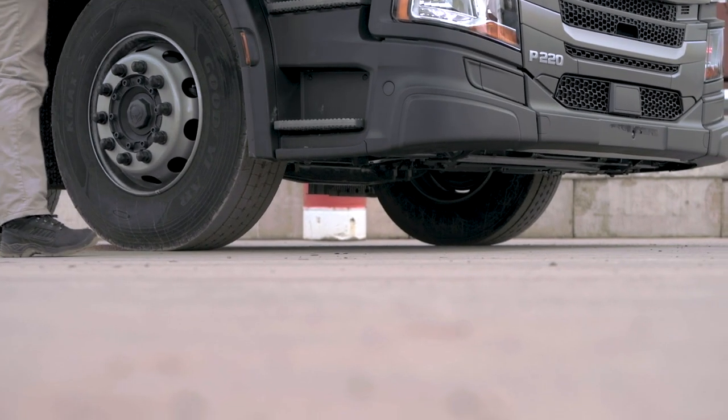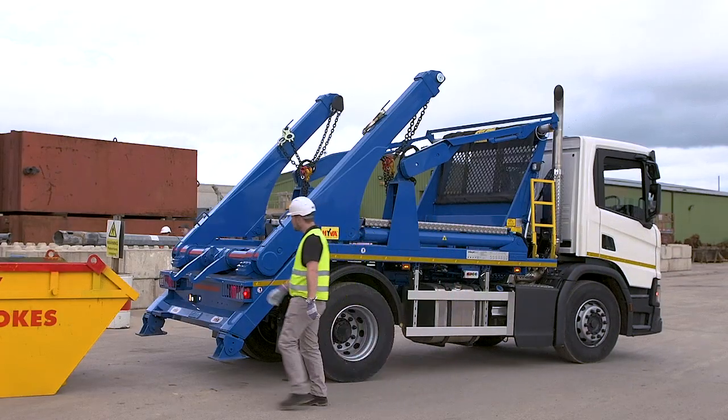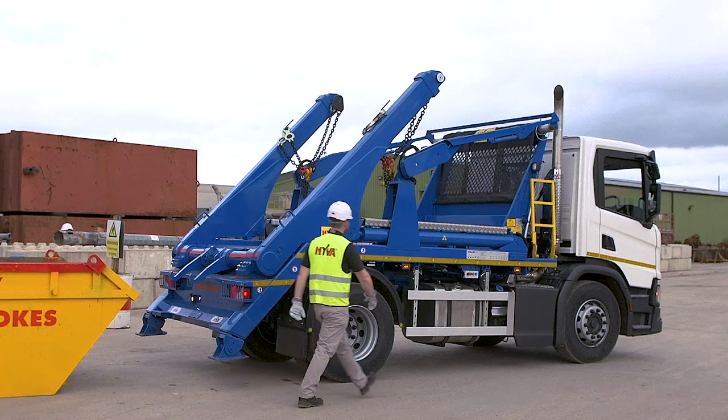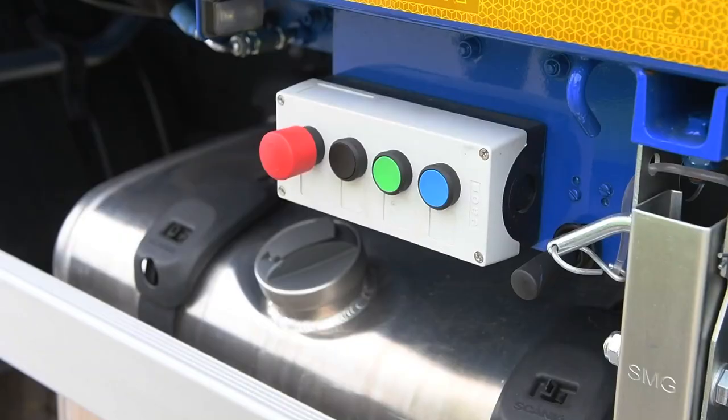Make sure the vehicle is parked on firm, level ground with no overhead cables. Your driver's daily check must cover the correct operation of the loading equipment, including the emergency stop button.